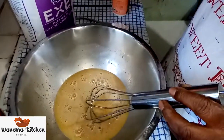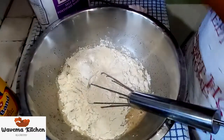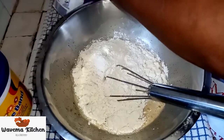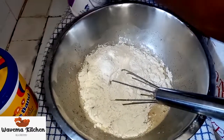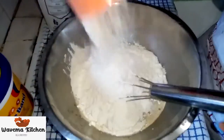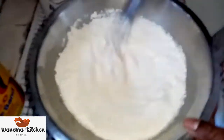Okay, you put your flour now. For me, I'm going to use two cups. You can use as many cups as you want. Two cups. Then you mix them.